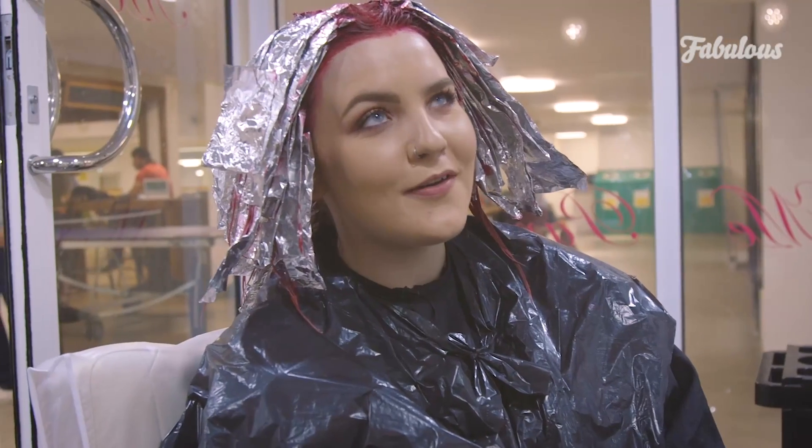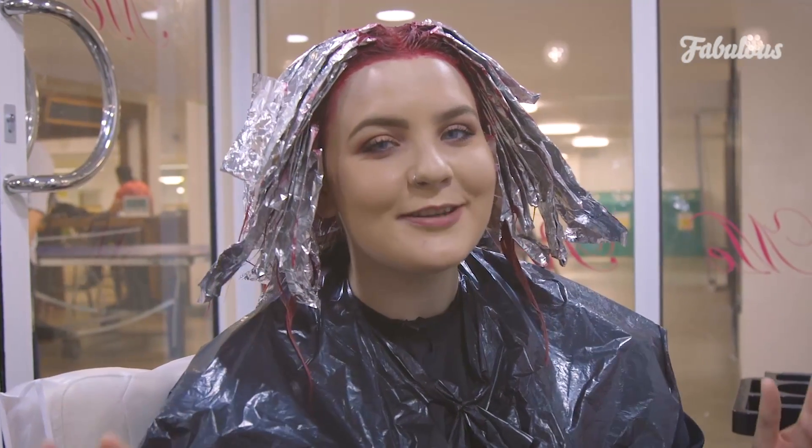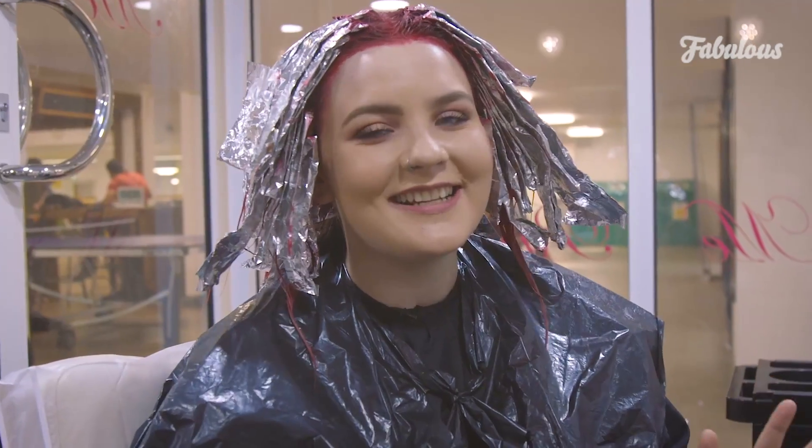The hair dye's been on for about 30 minutes now, just over, and it's time to finally wash it out. I'm really excited to see what it looks like.